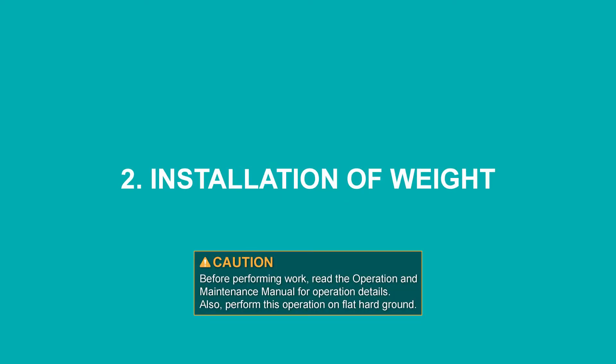Installation of weight. Before performing work, read the operation and maintenance manual for operation details.